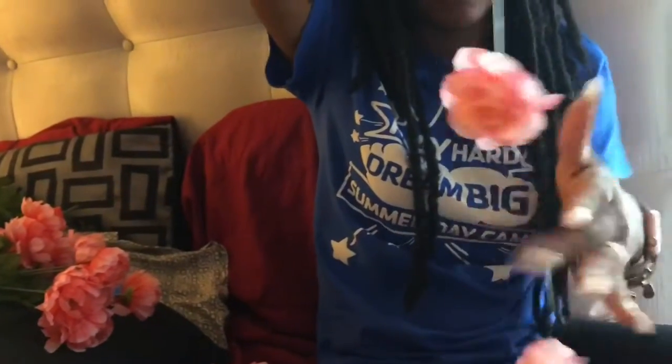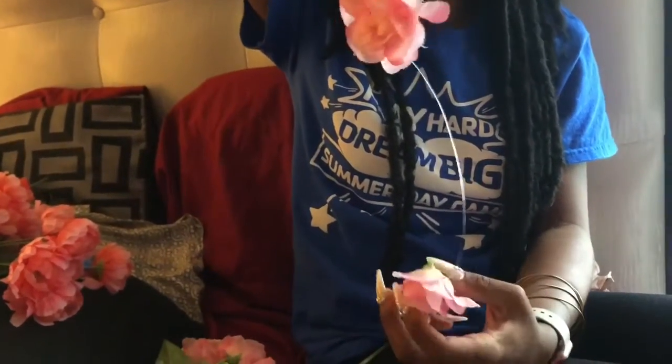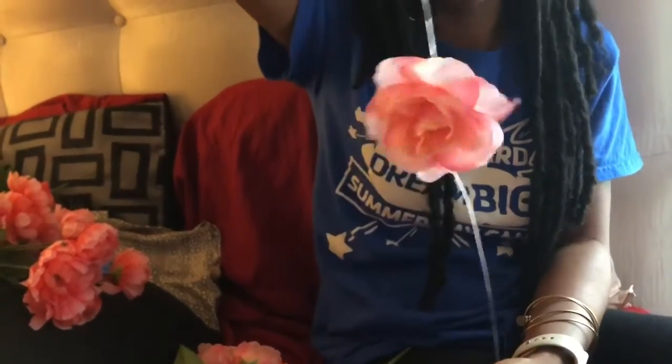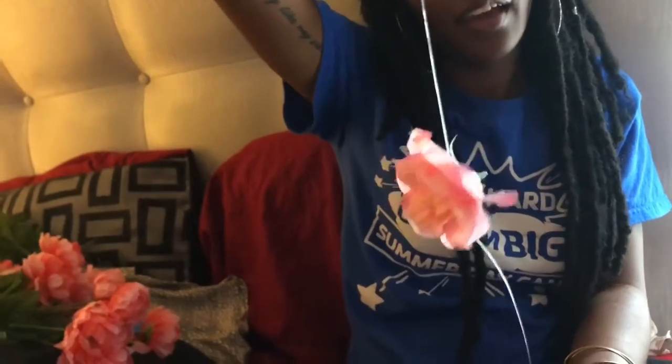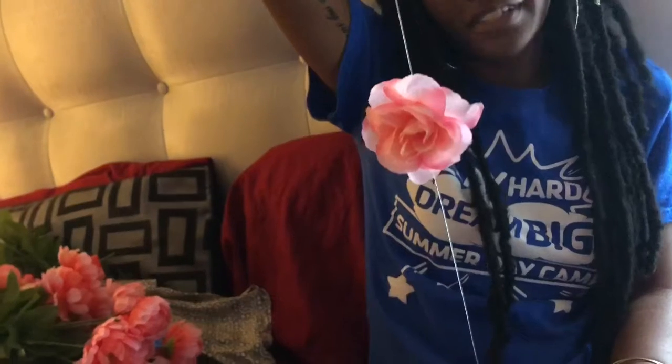And there you have it — two flowers already on. Don't worry if they turn, you can always turn them to face the exact same way. I'm going to continue to knot and put flowers down until I get to the desired length of flowers that I want.